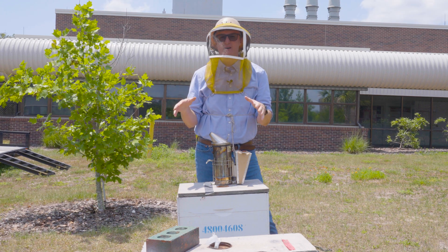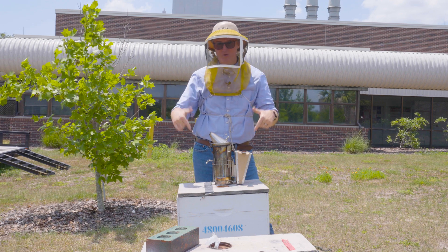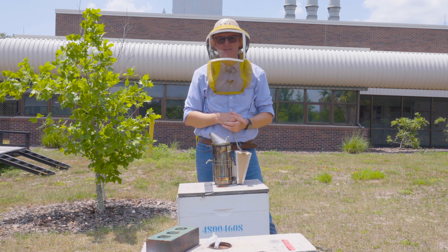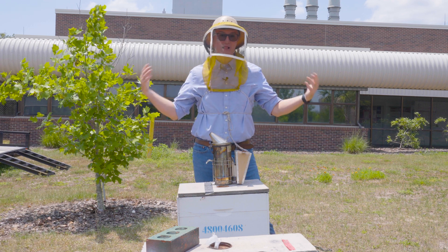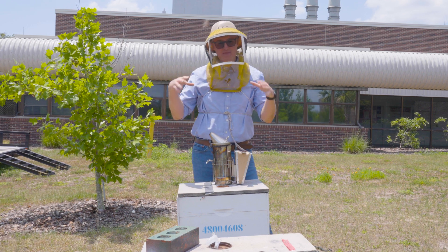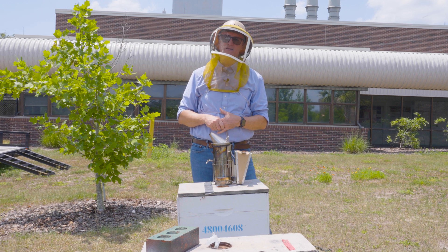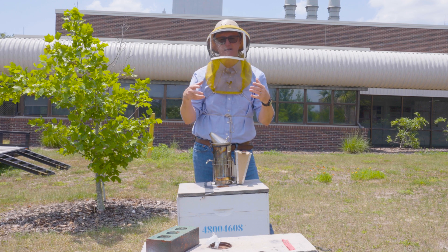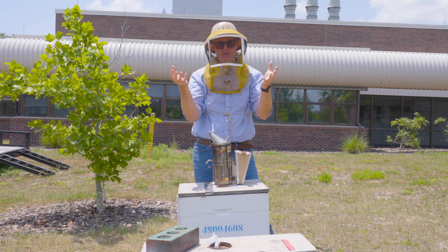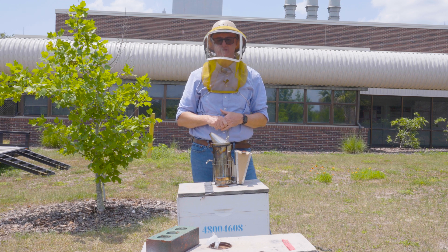Before I cut queen cells, I have to make sure there's a queen in the nest. They might have queen cells not for the purpose of swarming, but because they're trying to replace a bad queen or a queen they don't have. So the first thing I do when it's swarm cell cutting season is pull a frame or two and confirm there are eggs. If I see eggs and the brood pattern looks good, then I feel confident I can just go through and remove all of the cells.